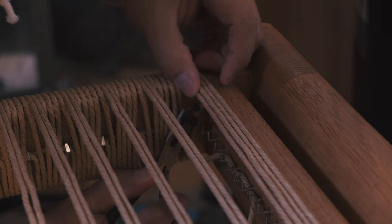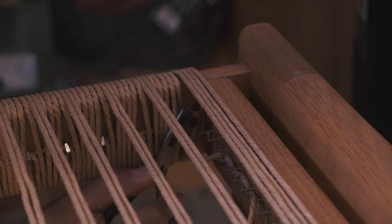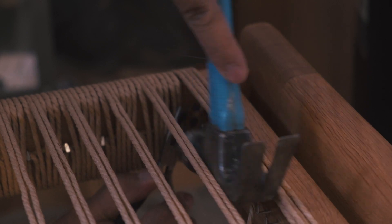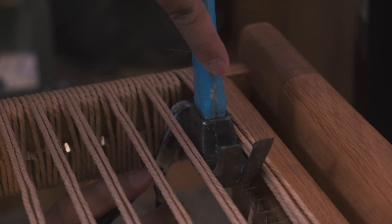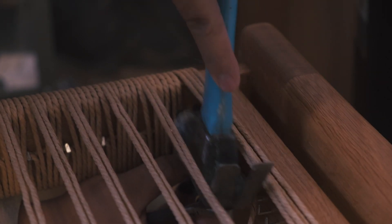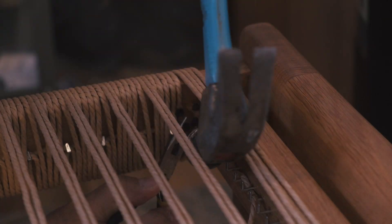Once you get to the very end of the weave it's time to end it off with a tack. This part is a little bit trickier to get a hammer in, but you could always invest in those thin tack hammers — that would definitely help. I also use small pliers to hold the tacks since they are extremely small, and I find that helps so much.